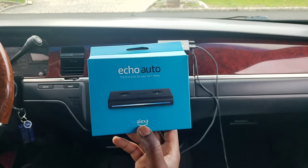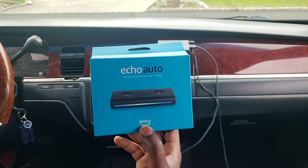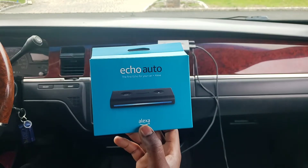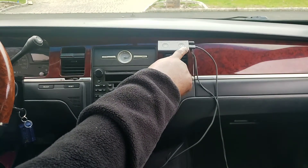We're going to go through the features. I already opened up the box because there was a setup process — the setup process takes about five minutes tops if you know what you're doing. If not, you just follow the directions in the book. It took about five minutes. The things that come in the box include the unit itself.